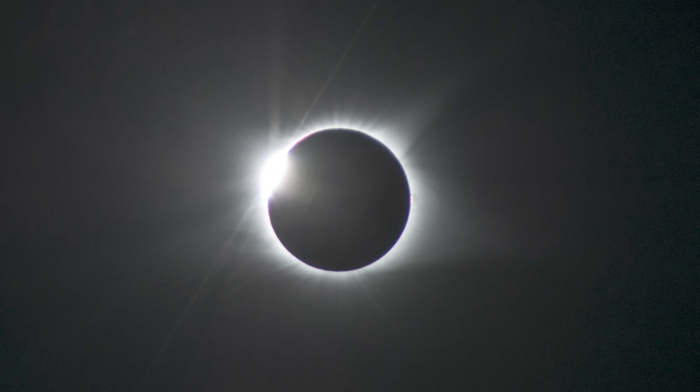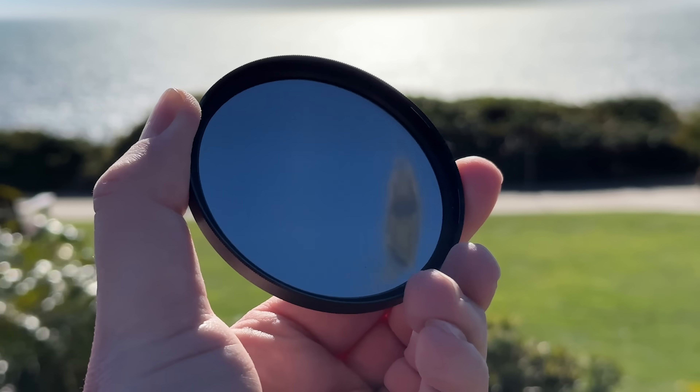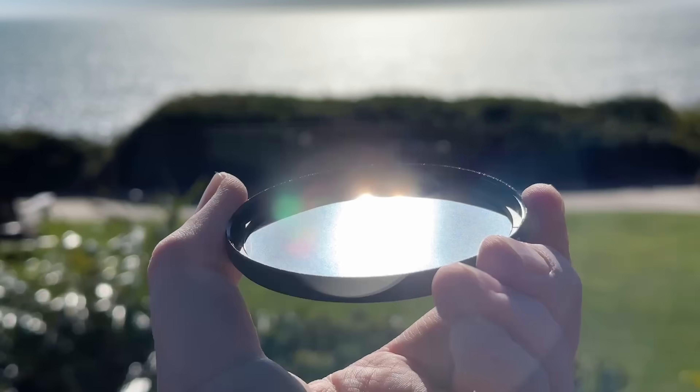You have to be prepared to reattach your solar filters the moment totality ends and the dazzling sun reappears from behind the moon. And in case you're wondering, a 10-stop neutral density filter won't work — not only is it not dark enough, it also allows harmful ultraviolet and infrared light from the sun to pass through.